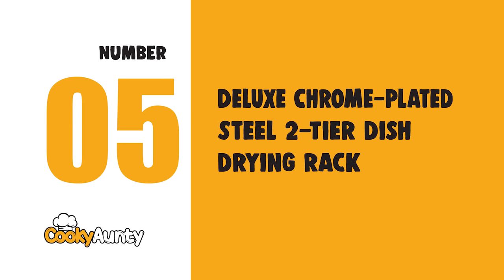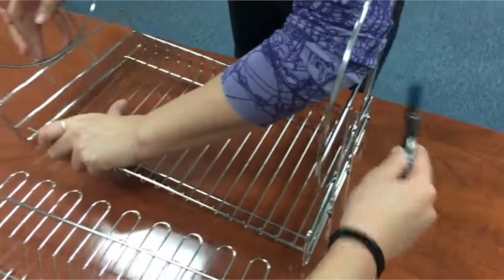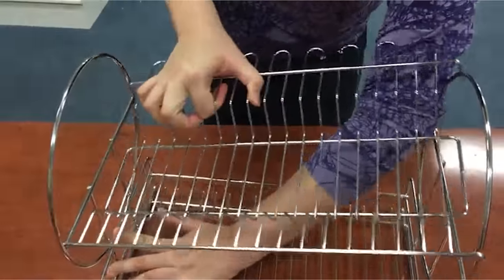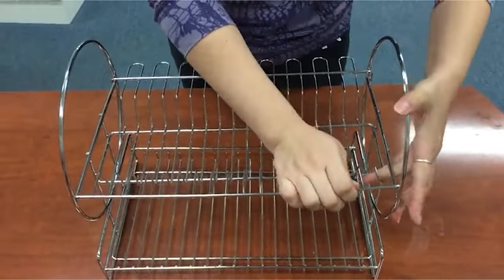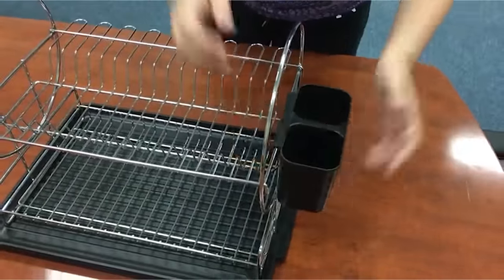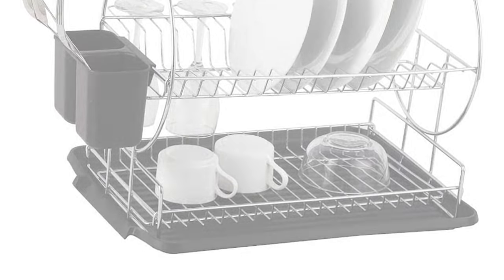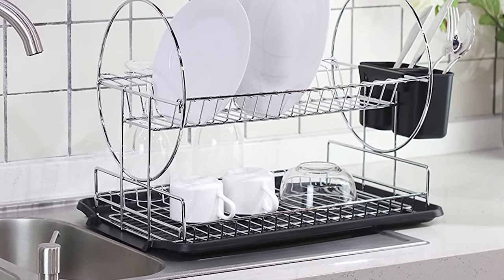Number 5: Deluxe Chrome Plated Steel Two-Tier Dish Drying Rack. The modern two-tier design and chrome finish combine style with functionality. The drainboard features a drainage spout to easily drain out water. It includes a goblet holder design with a detachable cutlery cup, and features durable chrome-plated steel construction. The beautiful color matches most kitchen decorations.